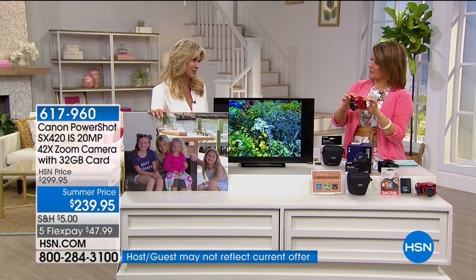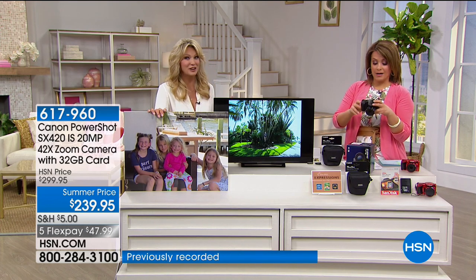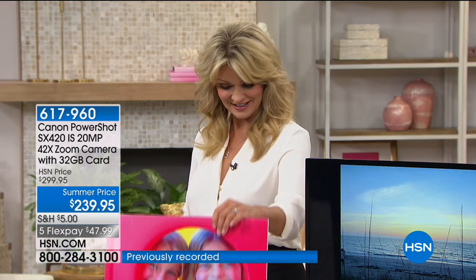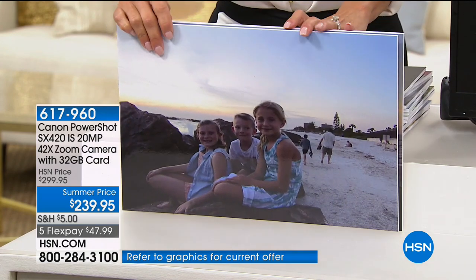A lot of times we think our cell phone is the answer, but it's kind of a jack of all trades and master of none. Canon has been making cameras and beautiful video for decades. This is one of the easiest and, with almost 20 years of experience, one of the best. Why do you need this versus your cell phone? Color, clarity, quality — beautiful sunsets, creative moments, even a nighttime mode.